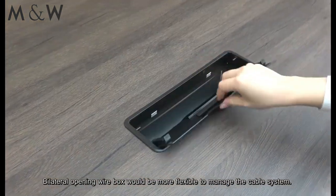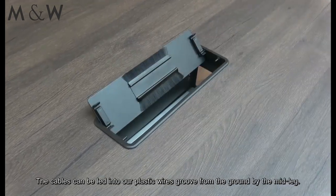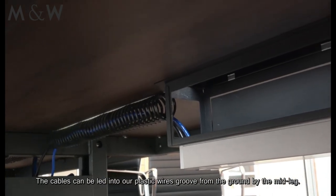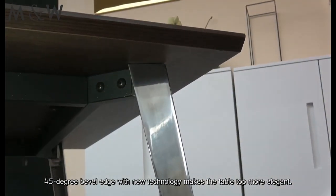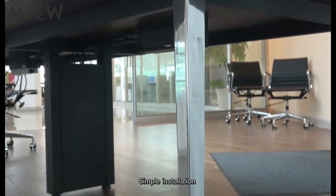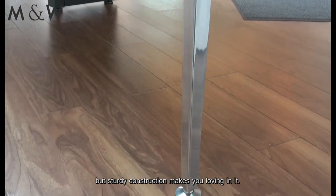The bilateral opening wire box makes it more flexible to manage the cable system. The cables can be linked into our plastic wire screw from the ground by the midline. The 45-degree barrel edge with new technology makes the tabletop more elegant. Simple installation, but sturdy construction makes you love it.